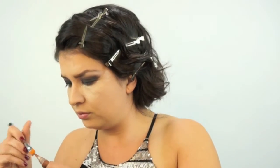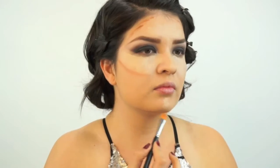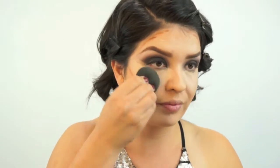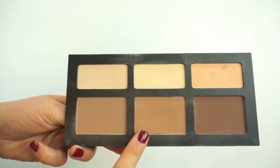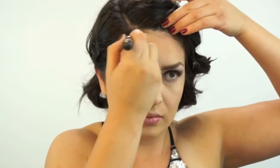Now I'm going to contour my face using the LA Girl Pro Concealer in the color Espresso, applying it to my cheekbones, around my nostrils, and a little bit on my forehead and jawline. Demi's contour was not very intense at all, so I want it very light and blended. I'll blend that out with a damp beauty blender, then take a dual fiber brush with the color Shadow Play from the Kat Von D Contour Palette to intensify the cheekbone contour.